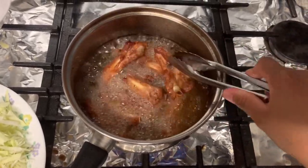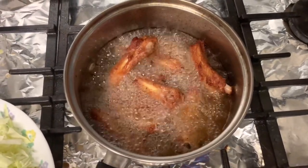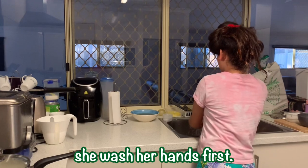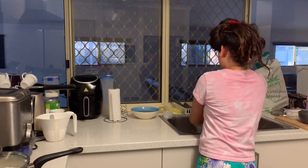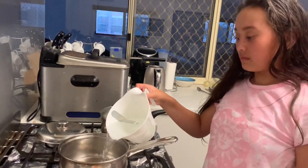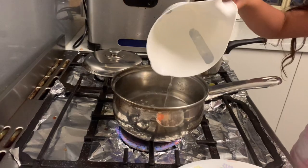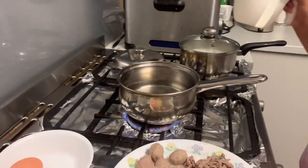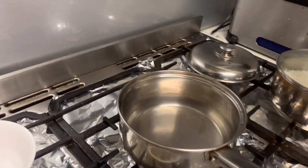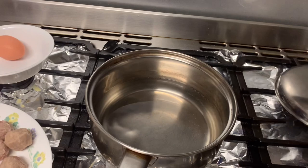Then isunod na natin ang ating Shem Ramyun Noodle Soup. Tutulungan tayo ni Nikki magluto. So yan, 3 cups of boiling water. Takpan natin guys para mag-boil. Pero madali lang siya mag-boil. Boiling na siya.